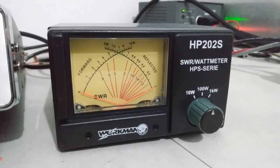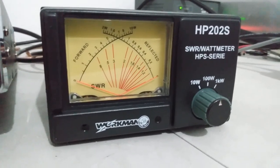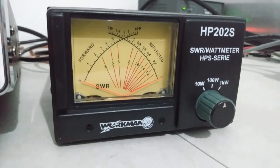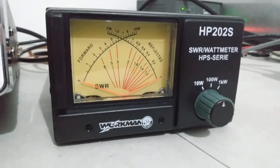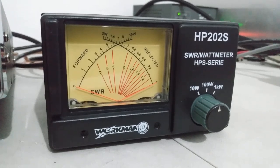What's going on out there everybody? Rooster here in Tennessee looking at another piece of equipment that we're going to review and do a test on — it's the Workman HP202S SWR watt meter.